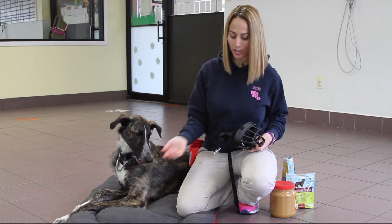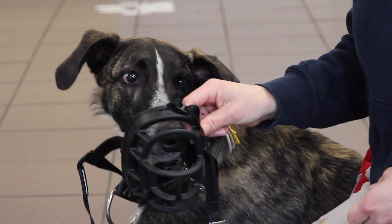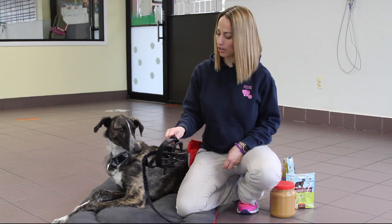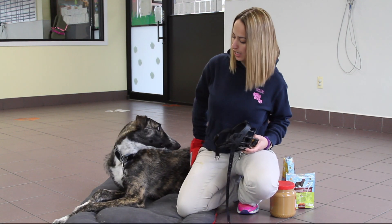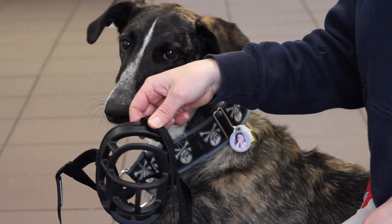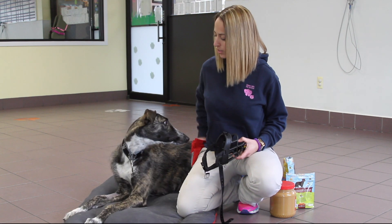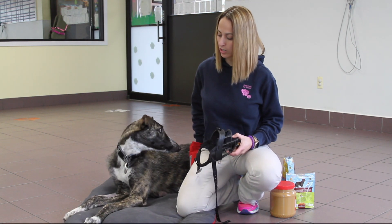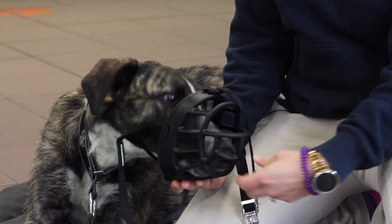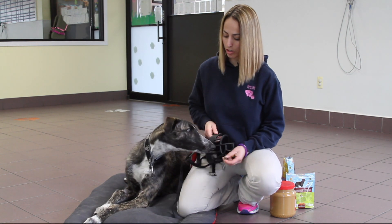Once they've started looking at it, step two is to get them to put their face inside the muzzle. Some dogs may just peek their nose in there just out of curiosity — this is Griffin's first day ever working with a muzzle. If they start to get a little reluctant or it's just not working out, you can take the treat and hold it inside the muzzle. That will lure them in and get them to start to get comfortable with it.